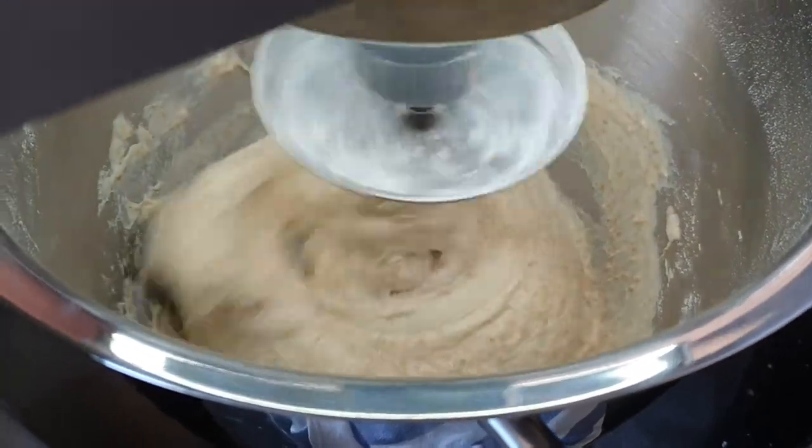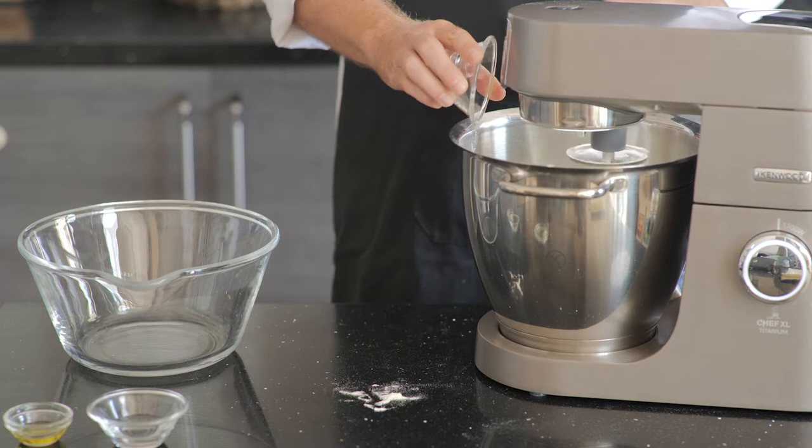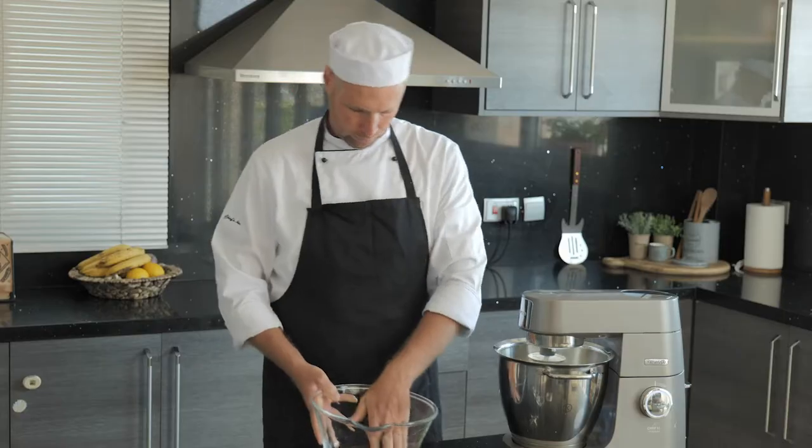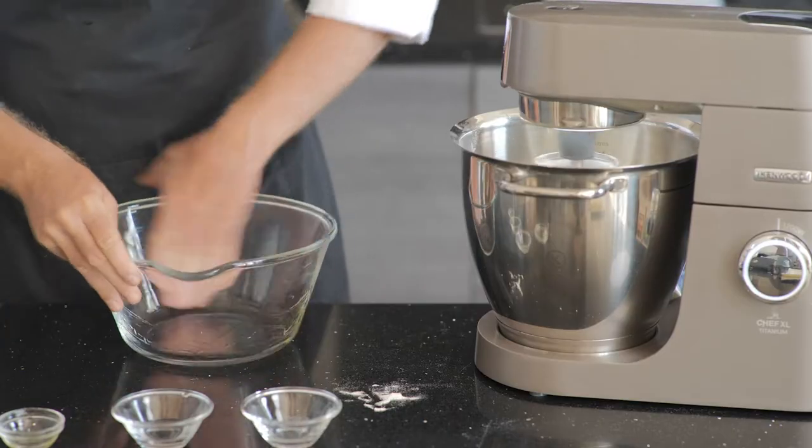If the texture seems a bit runny at this point, don't worry — it's going to tighten up as soon as we add the salt. Before we move to the next step, prepare your resting bowl with a couple of tablespoons of olive oil.